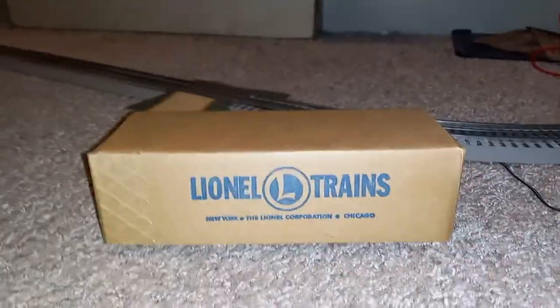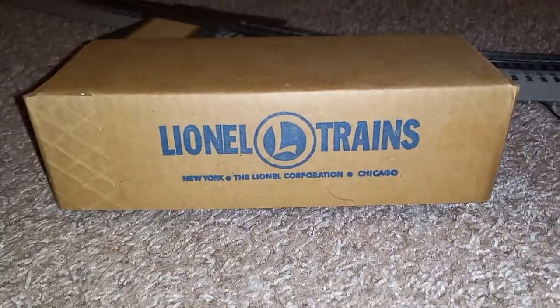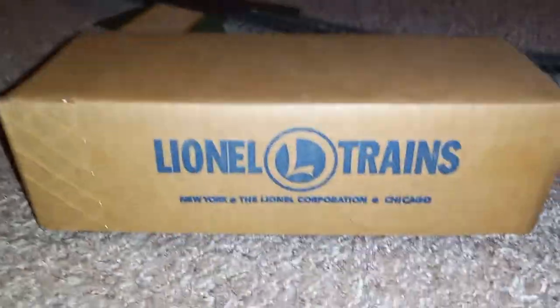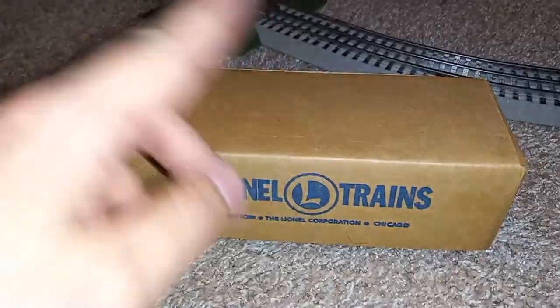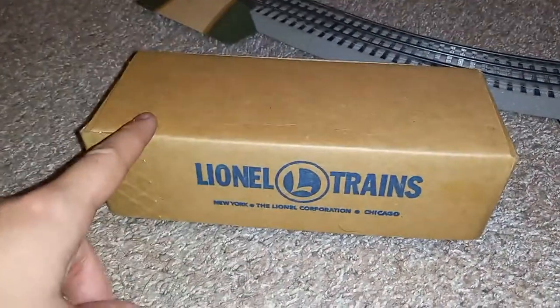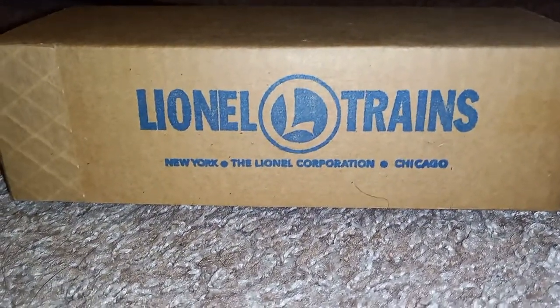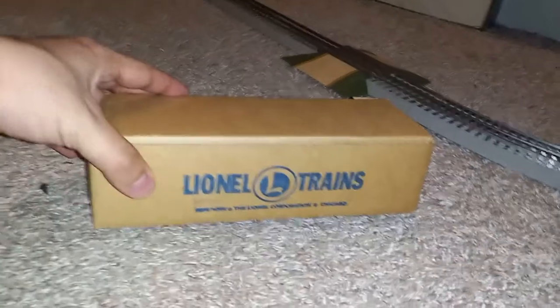You're seeing the title correctly — this is another Lionel 60 car, but this is the original Lionel 60 car. As you can see, we have it in its box here. I believe this is an original box. The only thing that's been reproduced in this entire setup is the instructions — those are a copy scan. The box says 'Lionel Trains, New York, The Lionel Corporation, and Chicago,' and on the side it says 'Lionel Trains Number 60 Trolley Car.'